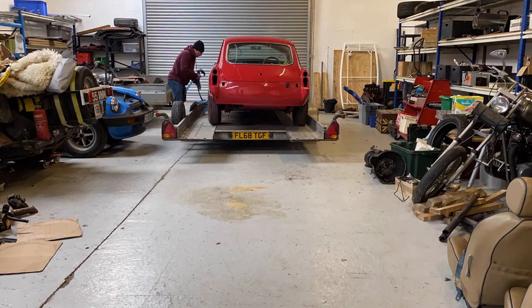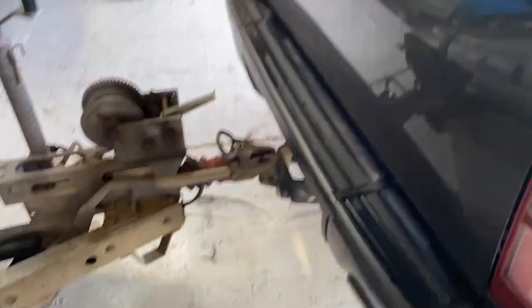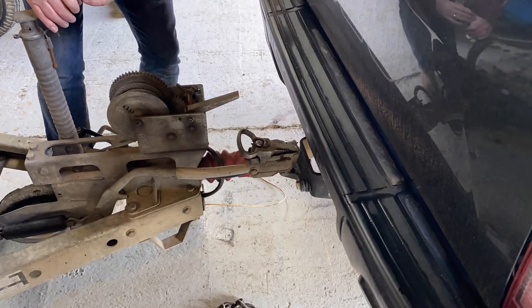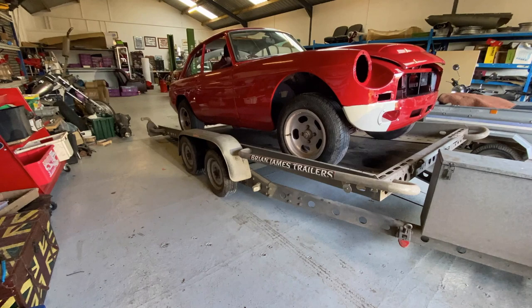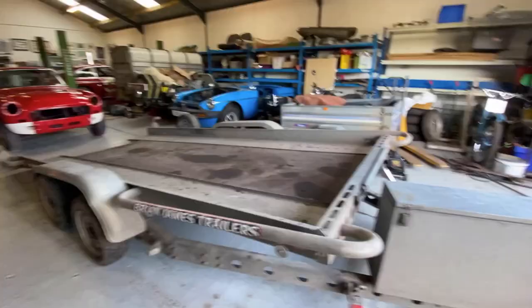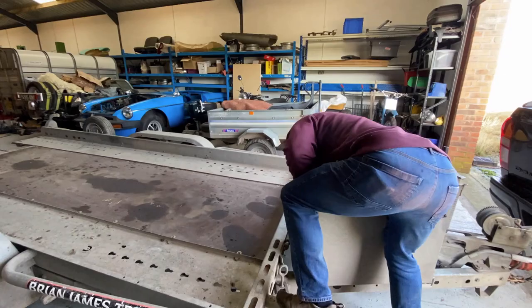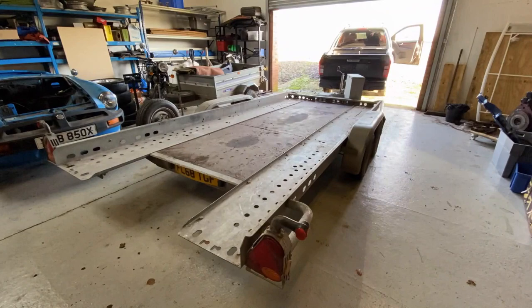First thing to do is take the Sebring-painted body shell off the trailer and grease the tow hitch. I backed up a bit sharpish there. I have to put the safety on — I'm very keen not to get the trailer pinched, so I put an extra chain on it. Backed that off, got myself locked in the car, and the back brakes are binding a bit. Put the bed back down, lock it up, and off we go.